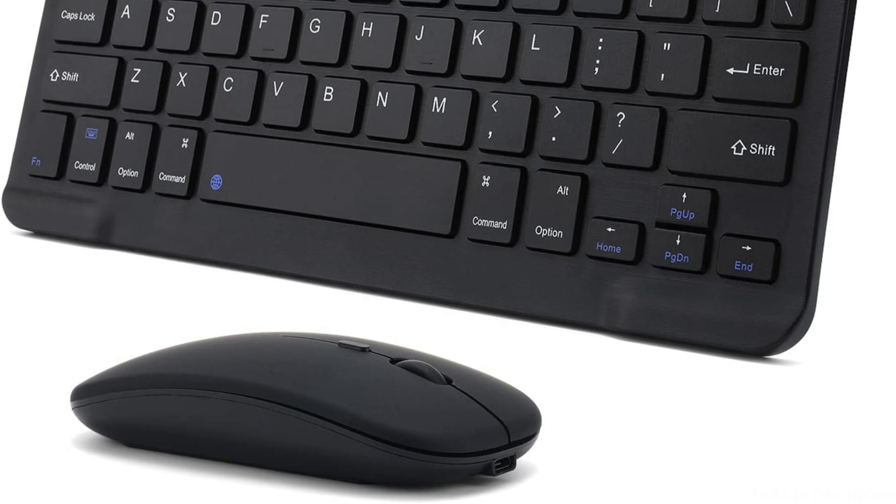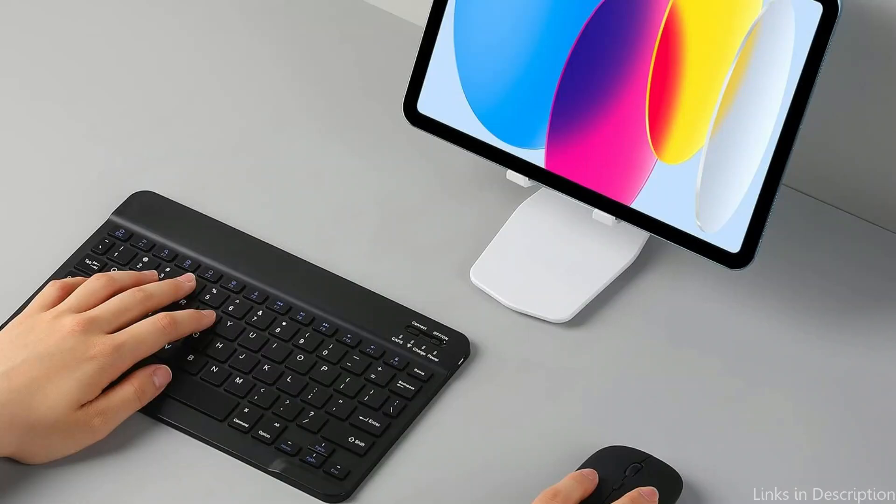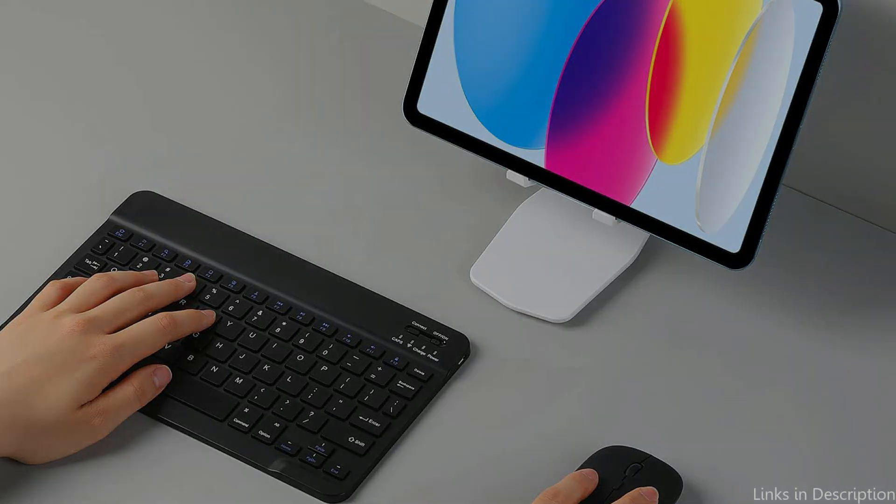The Acclerid Mouse that comes with it is ergonomically built and fits well in your hand. It provides accurate tracking and fluid scrolling, enabling smooth navigation. Additionally, you can customize the mouse's buttons to suit your unique demands.